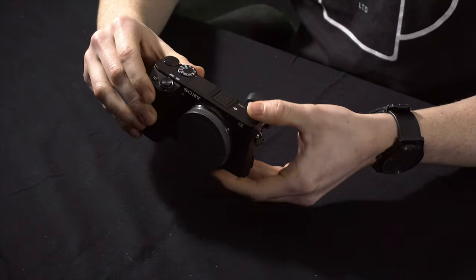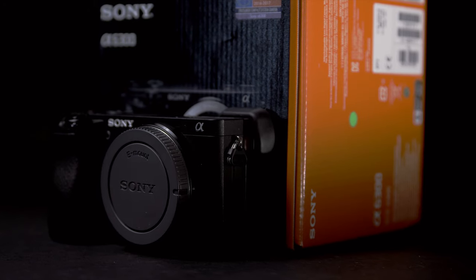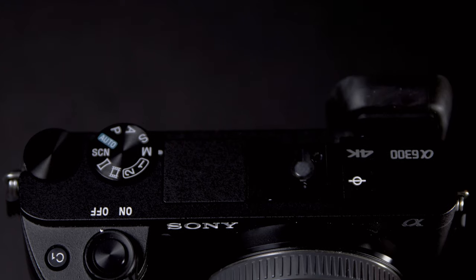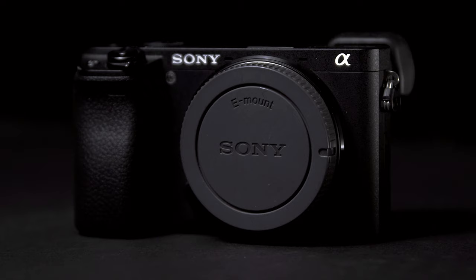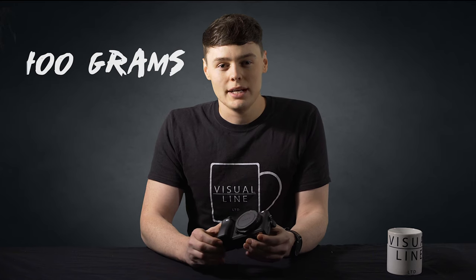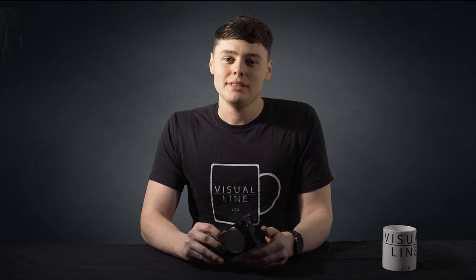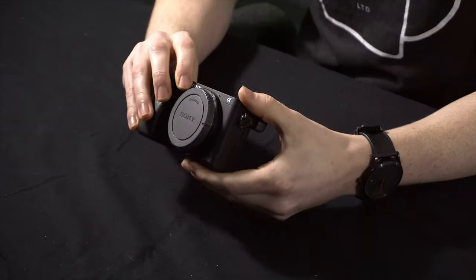Let's start with the camera — the Sony a6300. It's small, it's light and it's 4K. This little beast only weighs 400 grams and is one of the quickest autofocusing systems out of all the mirrorless cameras. It has 425 focus points, phase detection and, most importantly, face recognition, so your face will always be in focus.